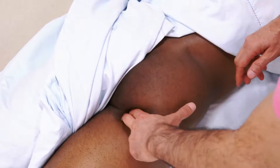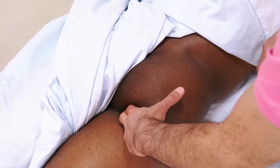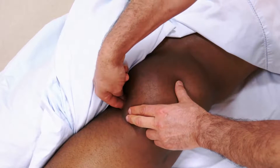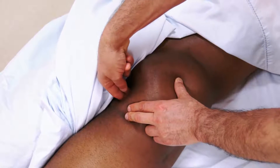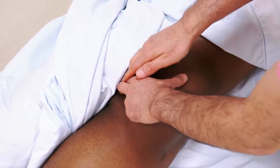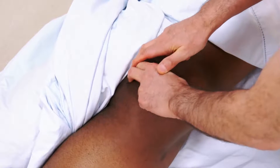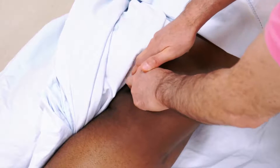Alternatively, we can find the ischial tuberosity and run in along its medial border, then drop directly medial to locate the levator ani first, and then move up to the coccygeus.